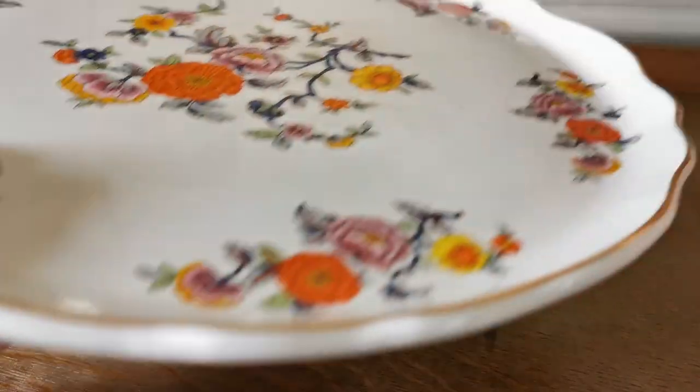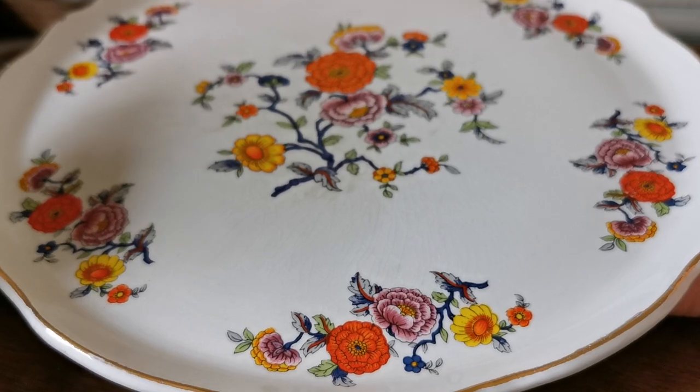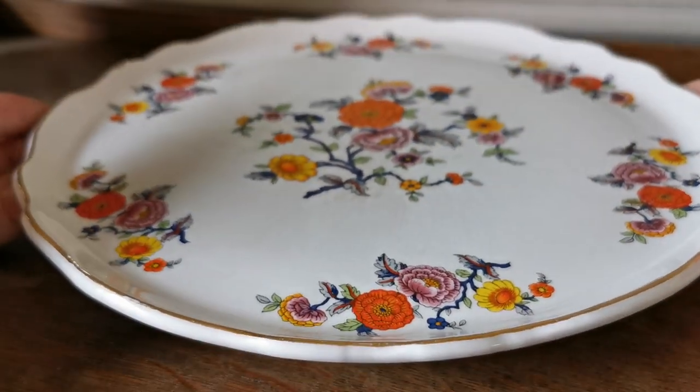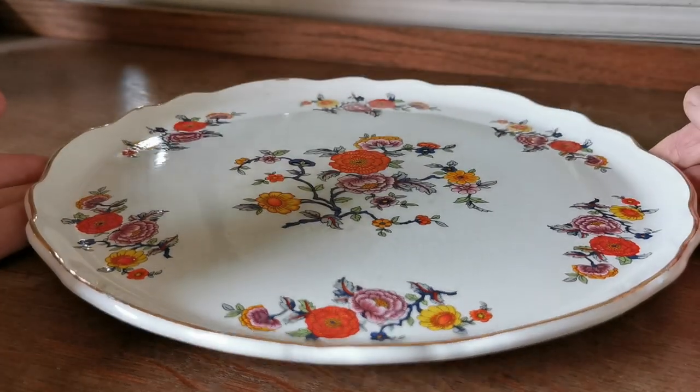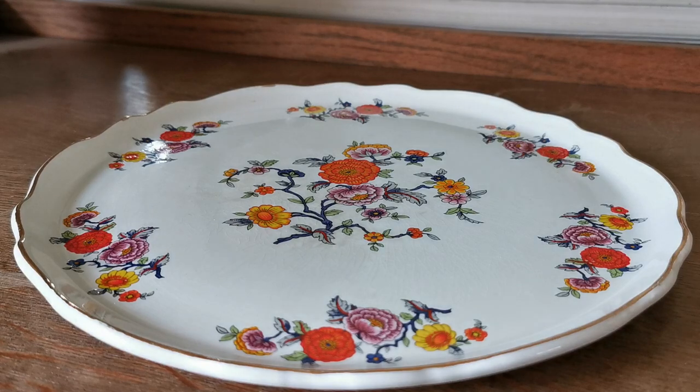Again, completely crazed glaze on the rear of this cabinet tray, but it's still bright enough for display. Certainly from a distance you don't notice that deterioration in condition, but buyers should be made aware that this isn't in mint condition. It dates probably from the 1930s through to 1940s.